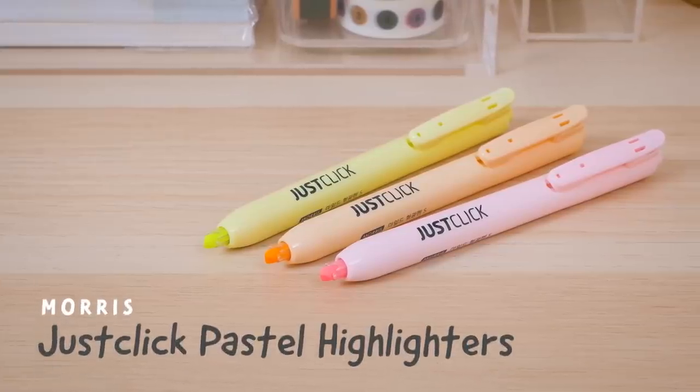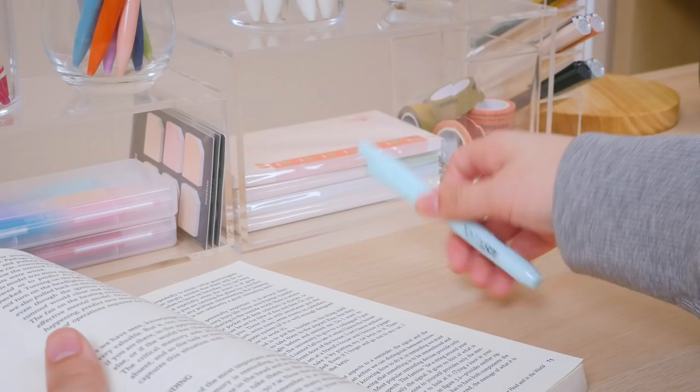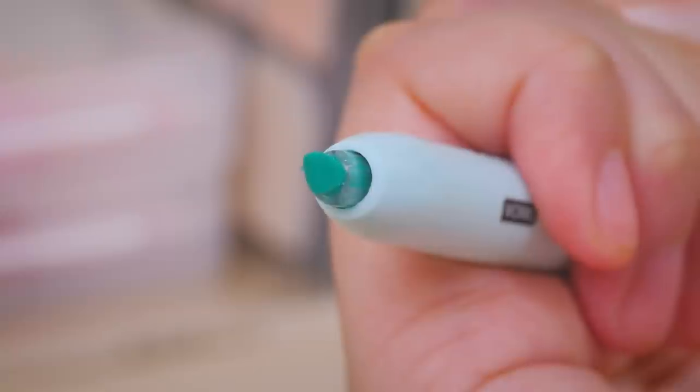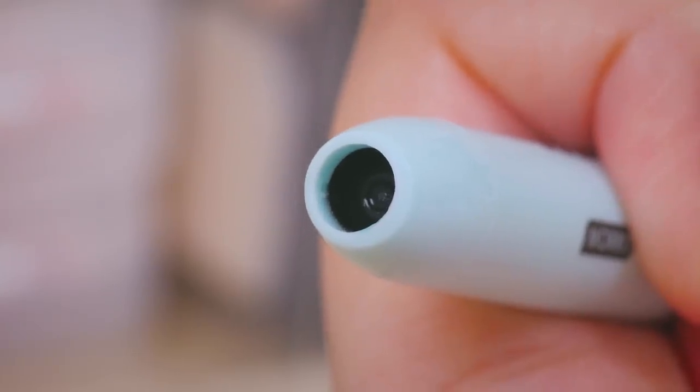These pastel Morris highlighters offer a muted alternative to typical neon highlighters. Unlike most highlighters, they're retractable, so you don't have to worry about losing your cap. A ball valve in the tip keeps the ink fresh and prevents dry out when the tip is retracted.